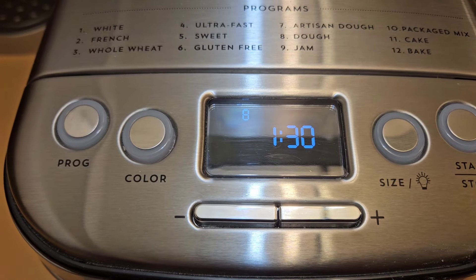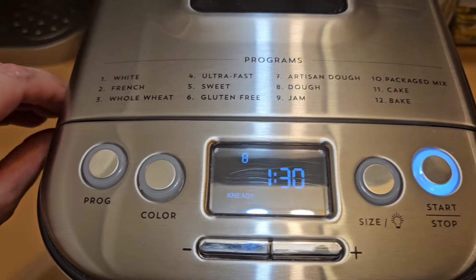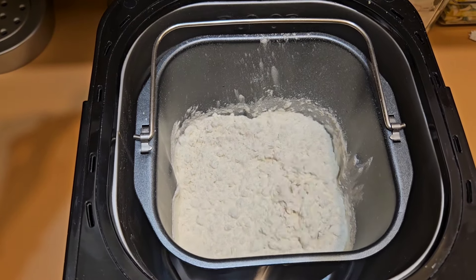The dough cycle is number eight on my bread machine, and I'm just going to hit start. We can see that it's going to start mixing this all up. I will let the bread machine do all the work for me — mixing it all up, kneading it, letting it rise — and then I will pull it out and put it into shapes. This recipe was not developed for a bread machine, so I'm crossing my fingers that this will work. I wanted to experiment with this one and just make a few little tweaks to my preferences.